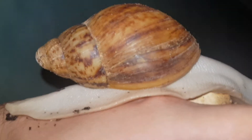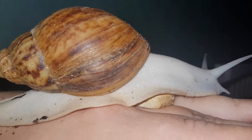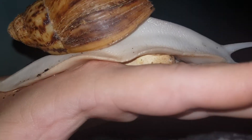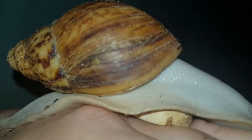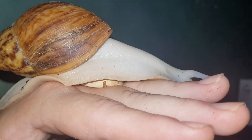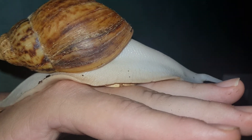New shell growth at the bottom there — the yellowy sort of skin, that's new shell growth. Alright, end of the video, hope you've enjoyed watching it as much as I've enjoyed filming it.